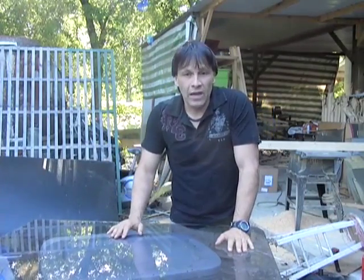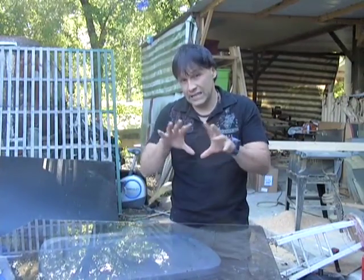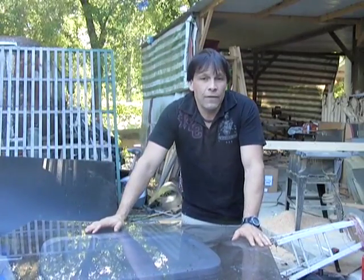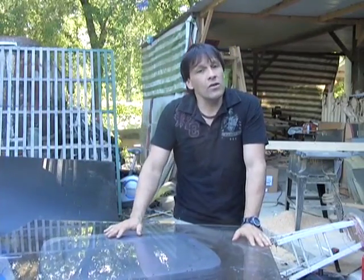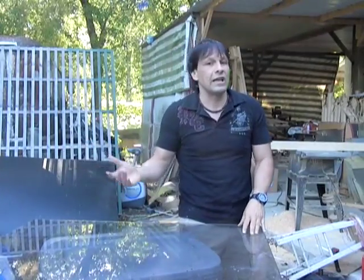Now a lot of people email me and ask questions about the can solar heater — the one that uses aluminum cans in a series to heat air. Those are okay. If you are starting one of those and you've already got all the materials, go ahead and build it. If you have one, don't tear it off your roof and recycle it.